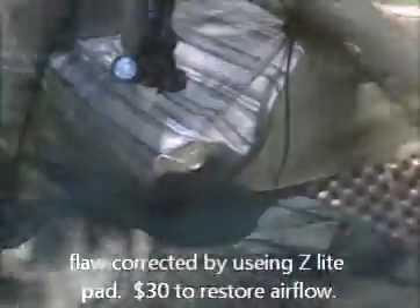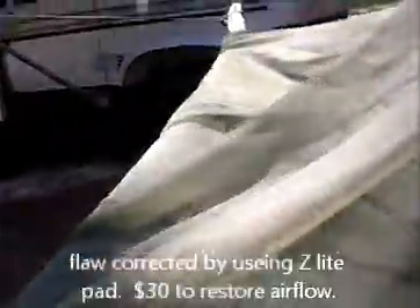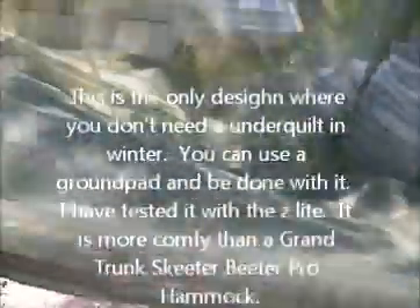The one flaw of this is said to be that you sweat when you sleep in it, but in fact that is not true. You don't really sweat when you sleep in it, especially if you wear the proper clothing which is nylon, and every time you sweat it just evaporates.